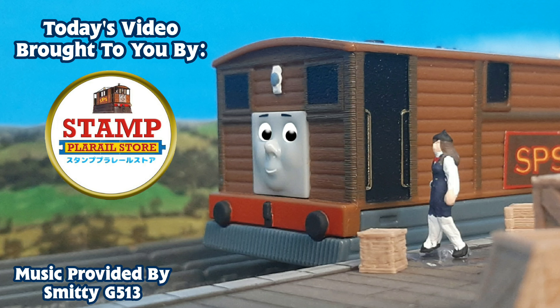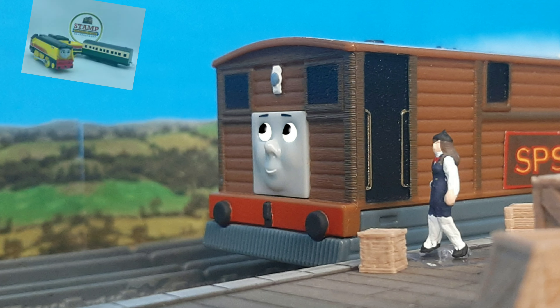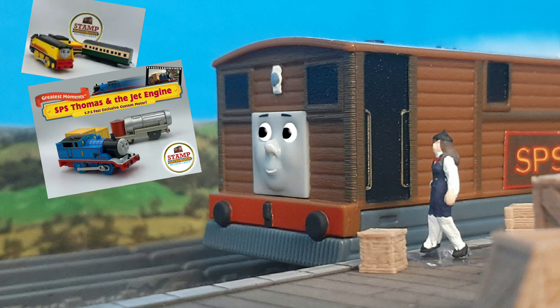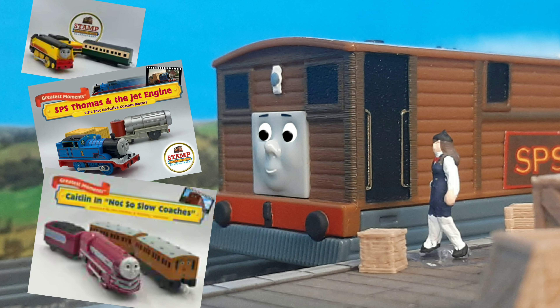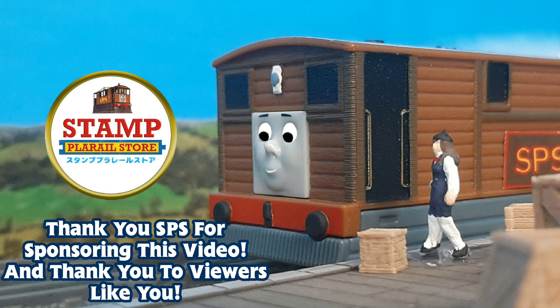This video is brought to you by Stamp Playrail Store. SPS has Playrail merch in the mintiest condition, special custom runs, and even packs based on your favorite stories. Check them out in the link below and make sure to use code THOMASANDFRIEND47 to save 10% on your first order. As always, thank you to our sponsor.